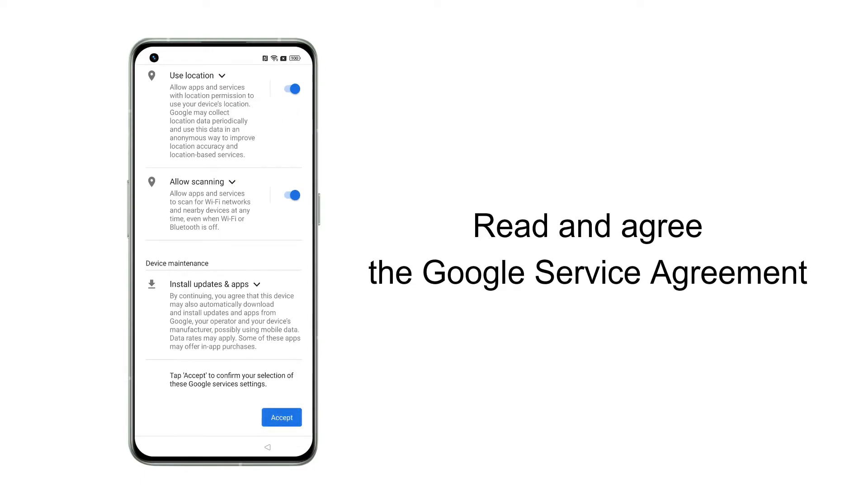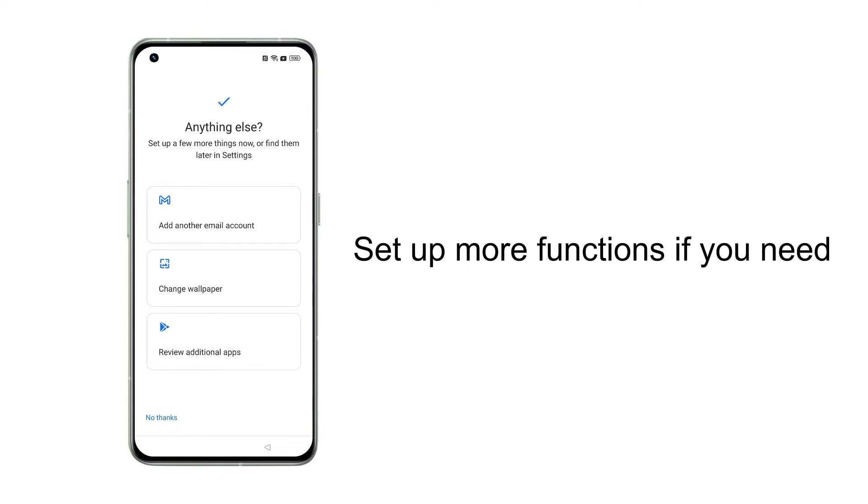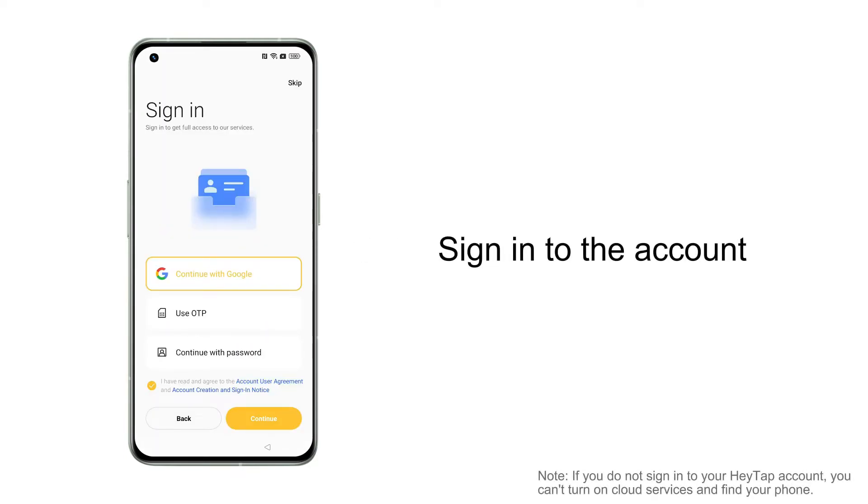After reading and agreeing to Google services, you can use Google-related services on your device. Set up a few more things now or find them later in Settings. Sign into the HeyTap app account — you can sign in with Google or with OTP.